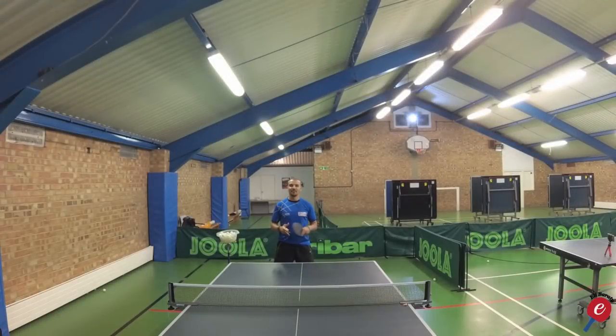Hey guys, it's Eli Burrati from Coach Meteor Fitness. Today I'm going to be talking about the backhand drive and the backhand topspin.